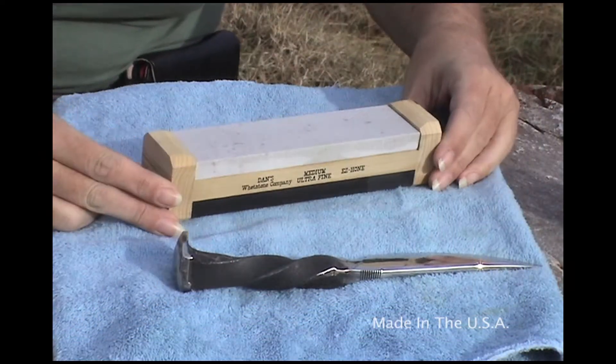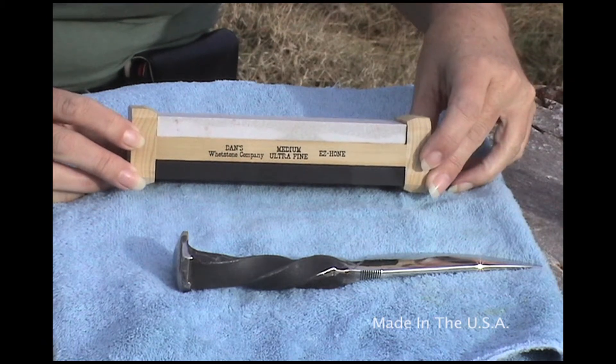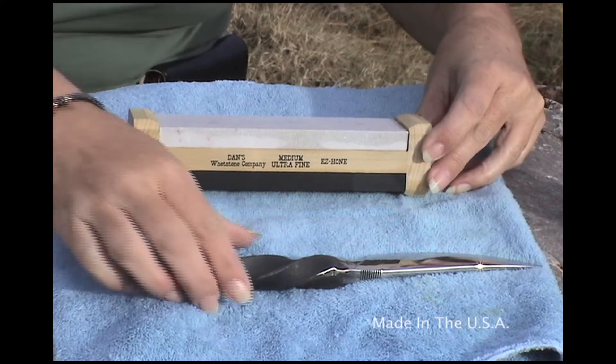Using our Dan's Easy Hone here, we have an Arkansas Soft Stone — the light colored stone on the top — and the Black Arkansas or Ultra Fine Stone on the other side of it.